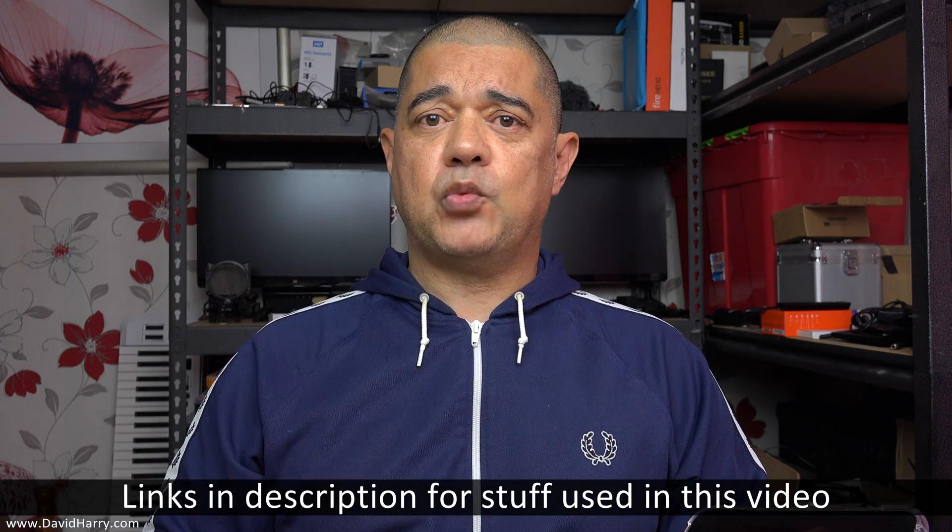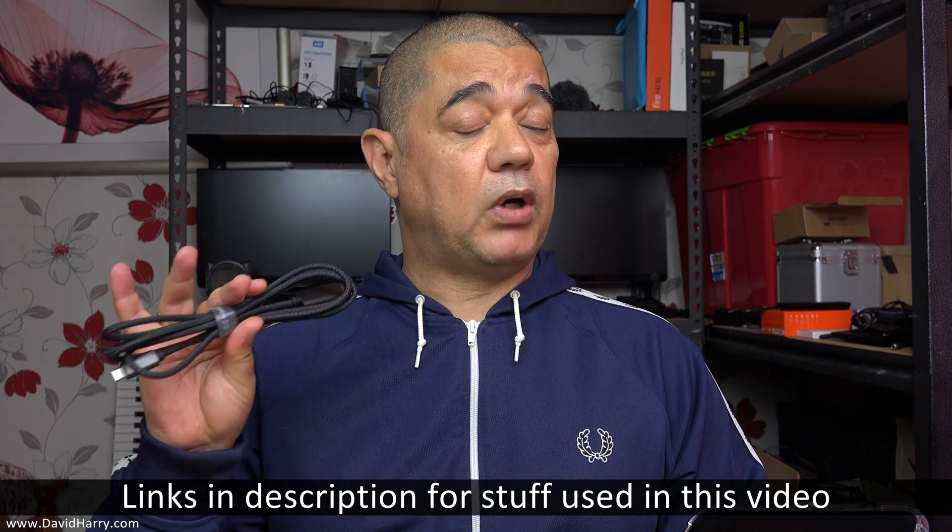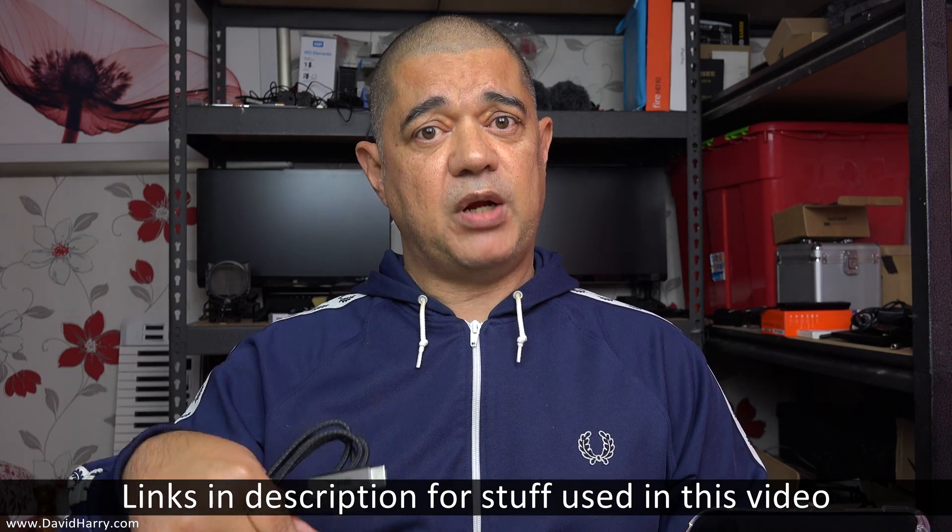Now there are other ways of doing this and I will go through that in other videos, but just for this video, just to keep it very short, I'm going to use this particular cable. And don't forget, if you want to do this and you're struggling to find the right cable, I will have links to this cable in the descriptions below.